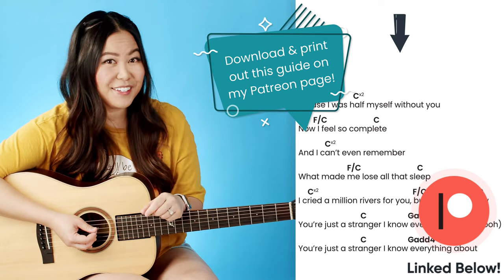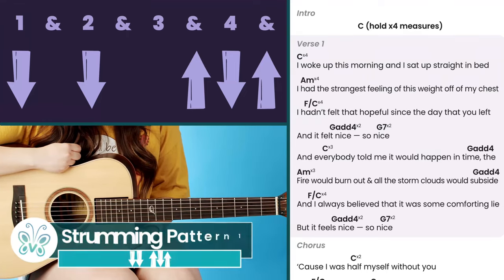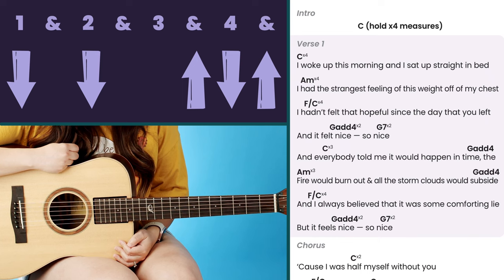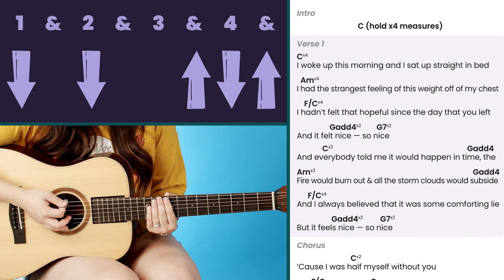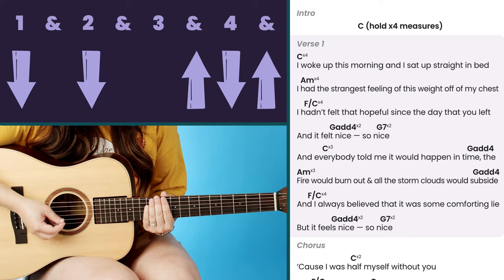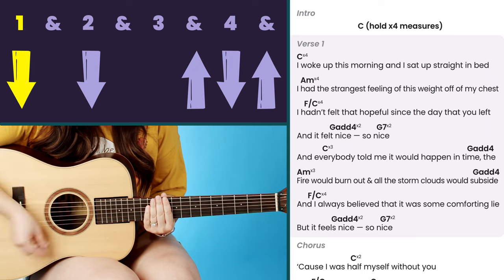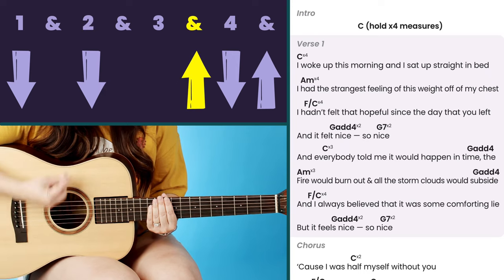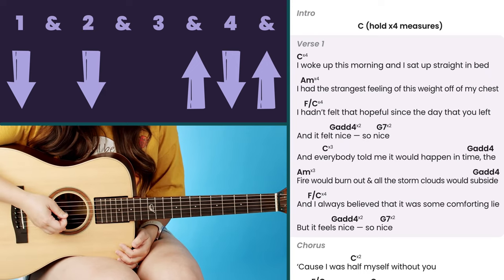For this first strumming pattern — the main pattern you can use throughout most of the song — it's a simple eighth note count, but we do have to play it pretty quickly to be at tempo. It's going to count like this: one and two and three and four and, one and two and three and four and.